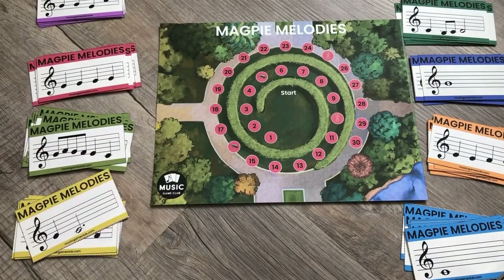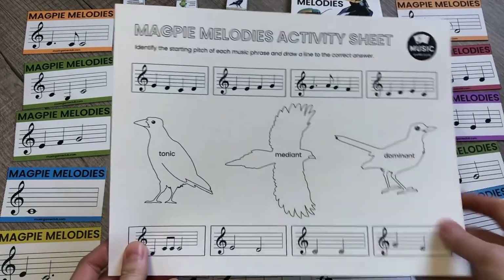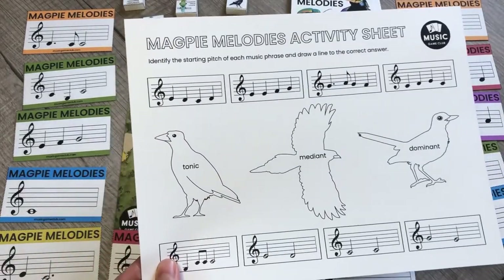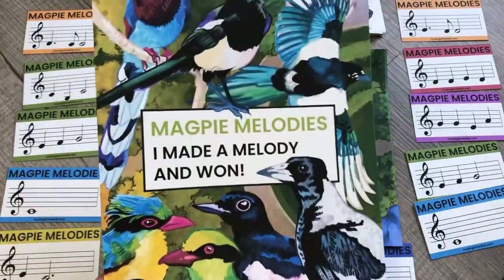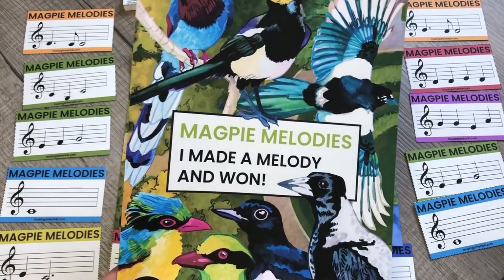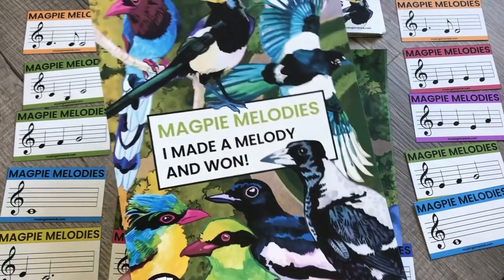They can work up to doing the whole piecing-together-the-songs activity — that would be so much fun. We hope you and your students enjoy playing Magpie Melodies. Remember you can send home the activity sheet for extra practice, and celebrate with the success poster. If you post pictures online, please tag us at Music Game Club on TikTok, Instagram, YouTube, and Facebook. Have fun!